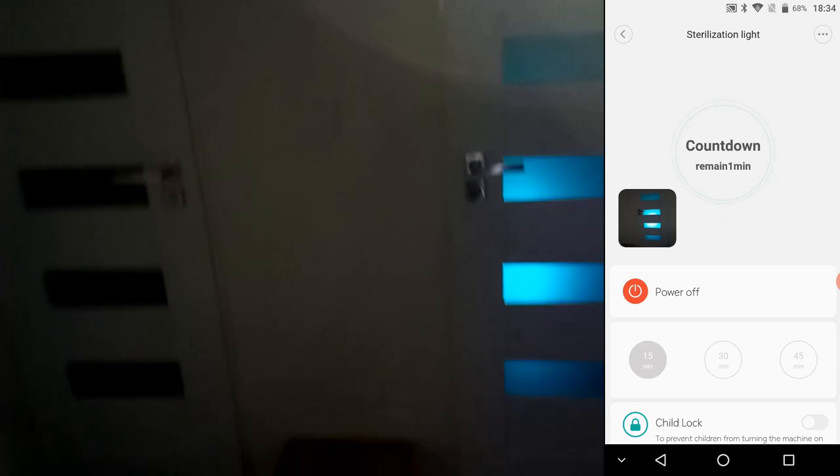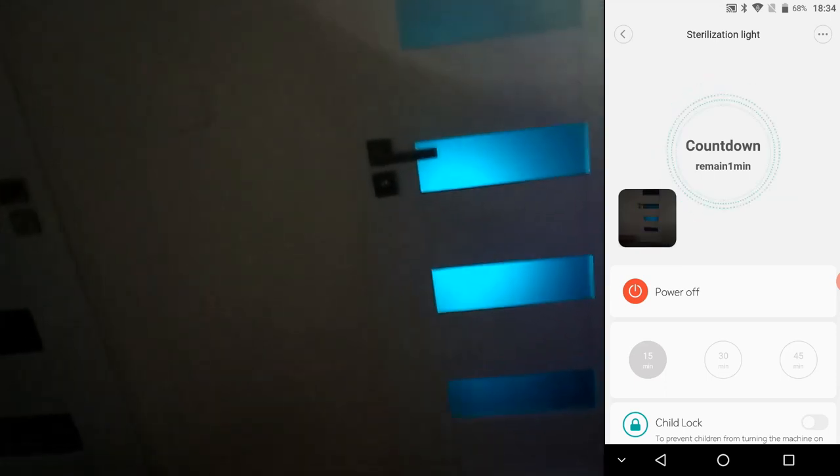After the countdown period times out, the lamp turns itself off, and it is safe to go back into the room.